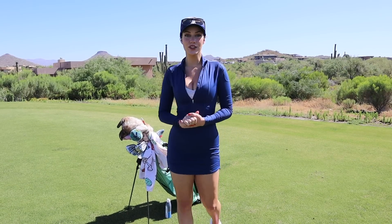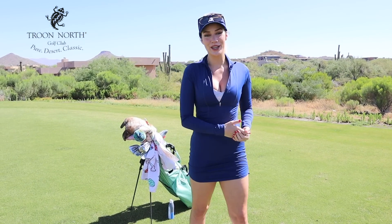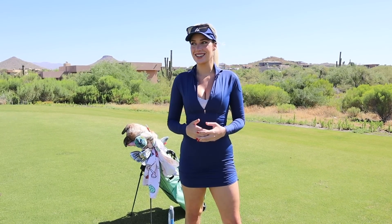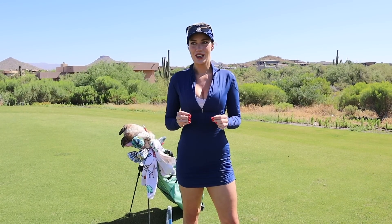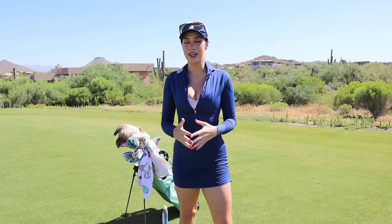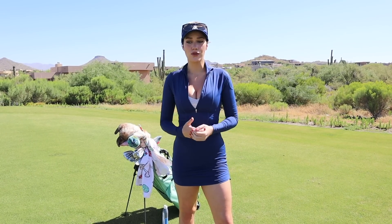Hey everyone, it's Paige. We're back for our YouTube video today and I am at True North. I am outside out of my garage, which is really nice. We have live PGA Tour golf coming back — it's exciting. It feels like things are starting to get a little bit more normal. This is a very abnormal 2020 and a very wild year so far, but it is good to be back on the golf course.